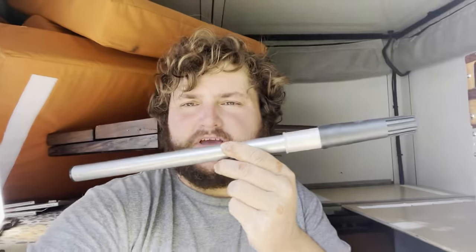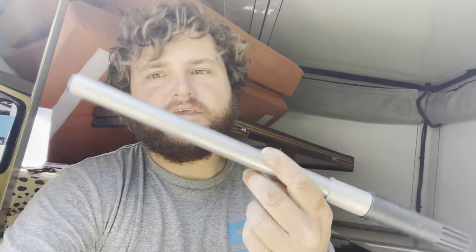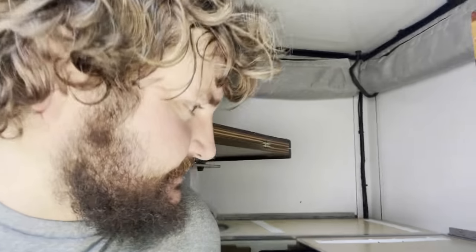The first thing I'll show you is a quick and easy fix. I ordered an extension pole — this is a third of it, with a little plastic piece. I did the measurements and thought it should fit perfect, and it fits absolutely perfect. So let me show you how I did this, and also why I'm sanding this down as well.